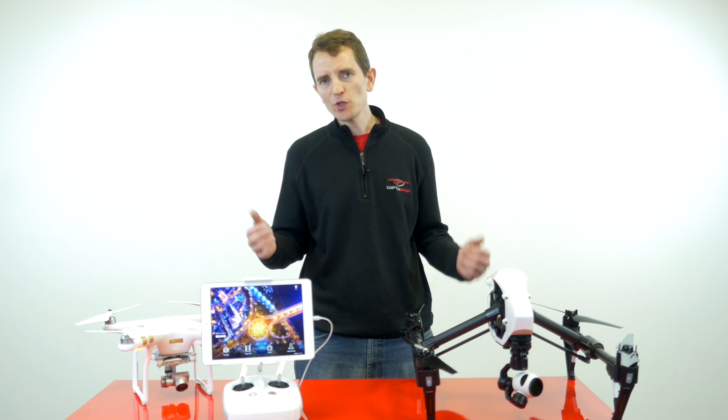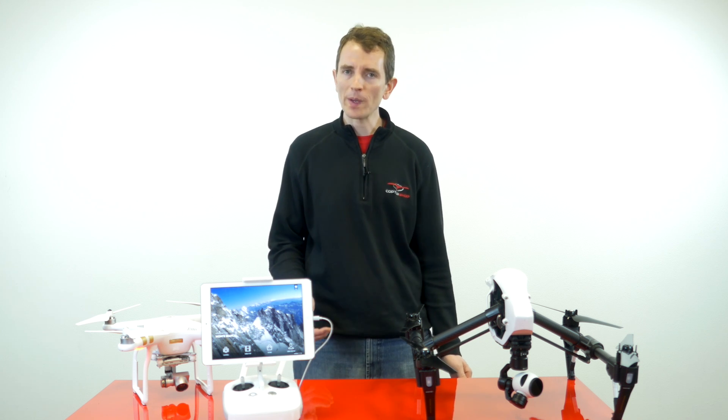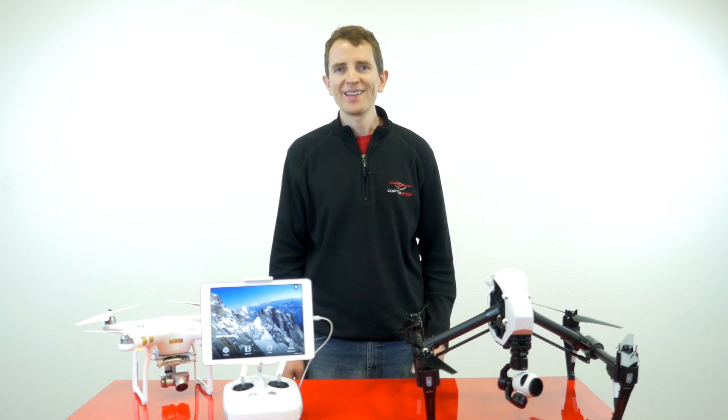Thanks for watching this edition of 2-Minute Toolbox. Now you know how to do the IMU calibration — and remember, after every 10 flights or so, after a hard landing or crash, or after your firmware upgrade, go ahead and calibrate the IMU using that mode dialog in the camera settings and you'll be good to go. Thanks for watching.